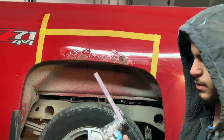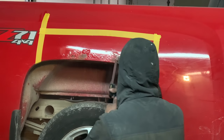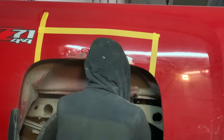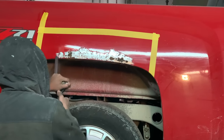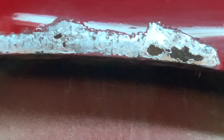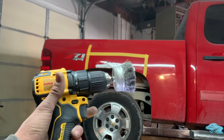Now I'll just grind the rust down. I notice those darker spots on the metal — the rust is deep in there, so I'm going to try using a drill here to see if I can take that off.